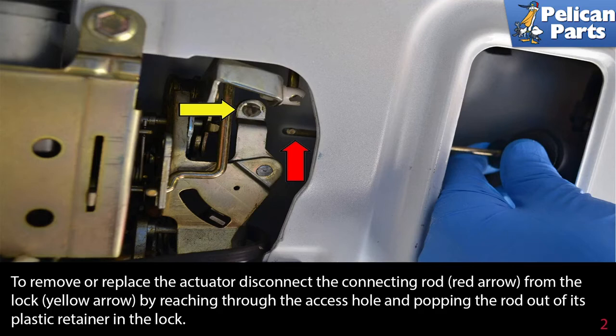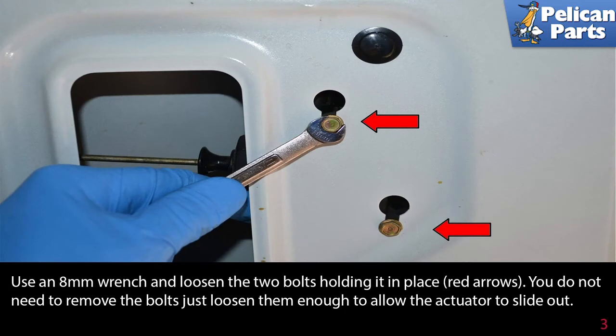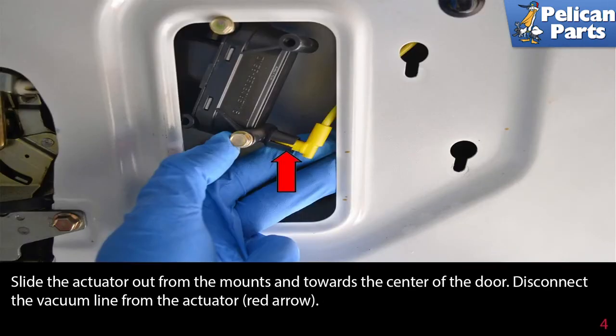Disconnect the connecting rod from the lock (yellow arrow) by reaching through the access hole and popping the rod out of its plastic retainer in the lock. Use an 8mm wrench and loosen the two bolts holding it in place (red arrows). You do not need to remove the bolts — just loosen them enough to allow the actuator to slide out.